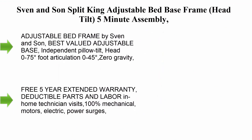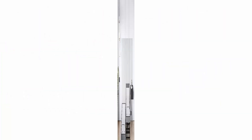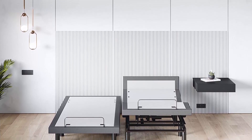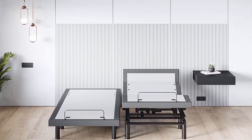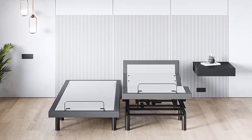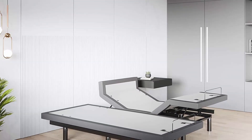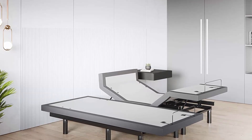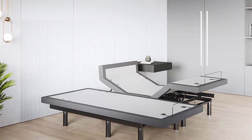Top 5: Sven and Son Split King adjustable bed base frame with head tilt and 5-minute assembly. Head and foot articulation, USB ports, zero gravity, interactive dual massage, wireless remote. Classic split king adjustable bed frame by Sven and Son. Best valued adjustable base. Independent pillow tilt. Head articulation 0 to 75 degrees, foot articulation 0 to 45 degrees. Zero gravity.